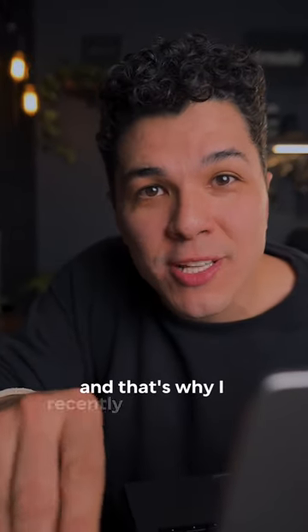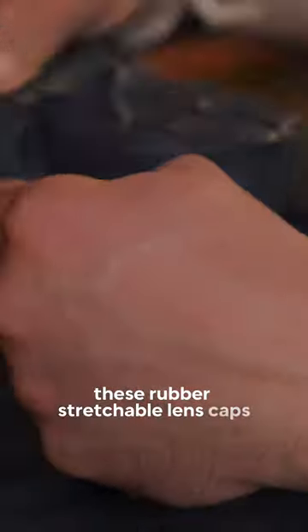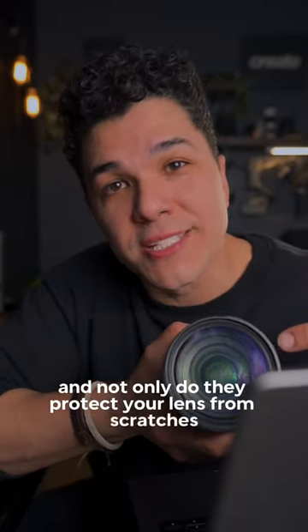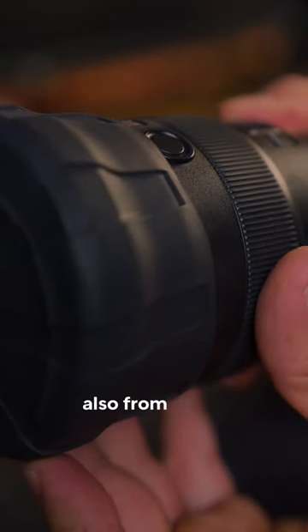And breaking them. That's why I recently switched over to these rubber stretchable lens caps. They're like a gift from camera heaven. They're basically one size fits all — or most — and not only do they protect your lens from scratches, when you put them on they create a nice seal that also protects your lens from water.